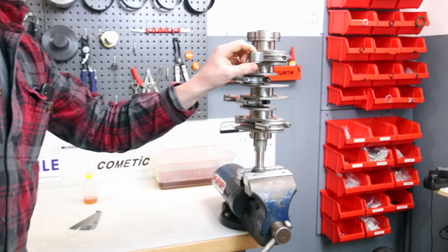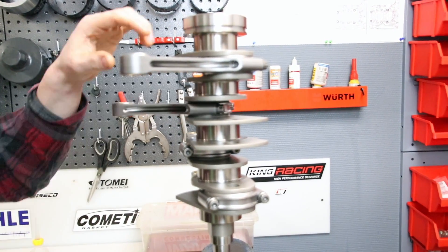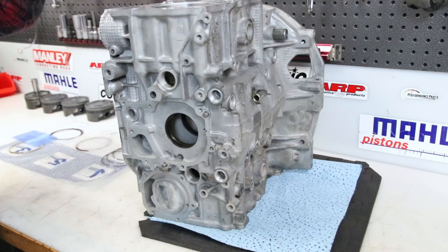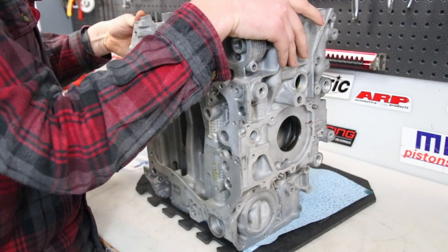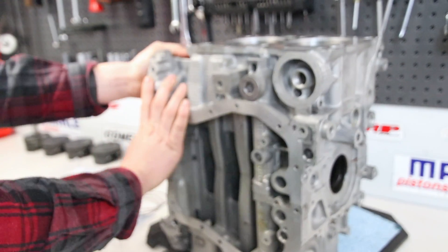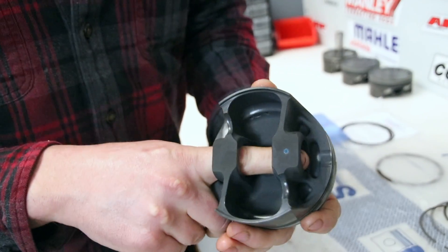Now let's go to the short block. That is the crankshaft with the rods — those are ZRP rods. They are much lighter and really perfect, with Manley H-taper series rods. The block case that we use is an EJ22 — one of the best from Subaru. The really nice thing on the EJ22 is we have oil squirters here — take a look.